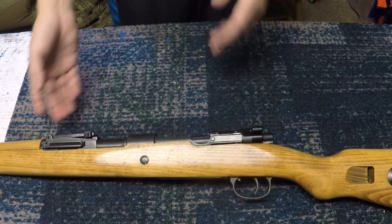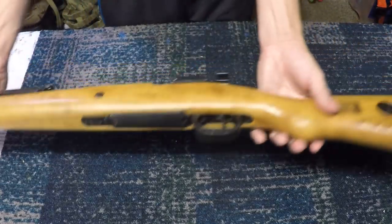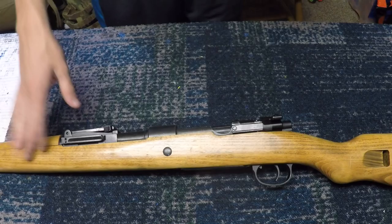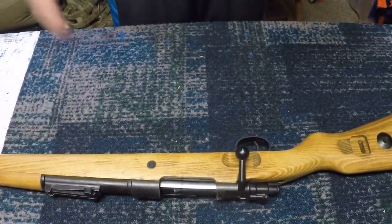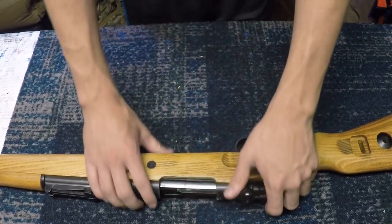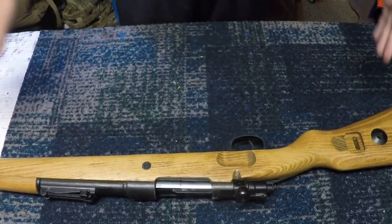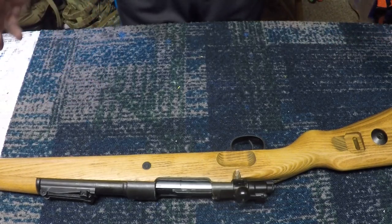Everyone knows what the German Kar98 is, but this is the Tanaka Airsoft Works version, and it's very beautiful. This is not for the faint of heart — this is about a $700 rifle, though this is on the lower end. I actually got mine for about $360 shipped. I don't believe they sell these anymore; even Red Wolf and Ehobby Asia might have them, but they're out of stock pretty much everywhere.